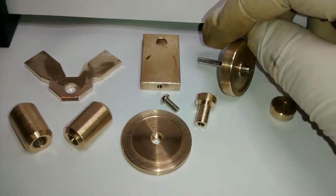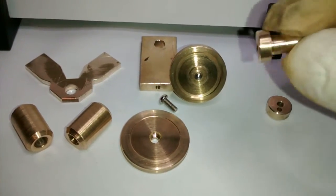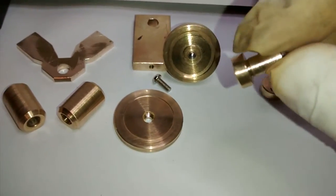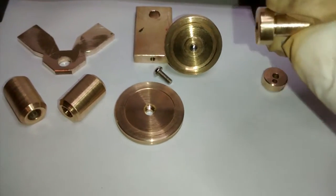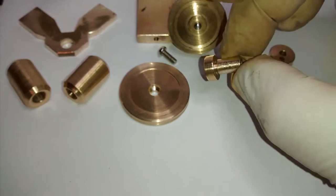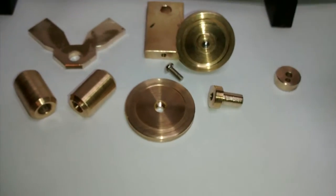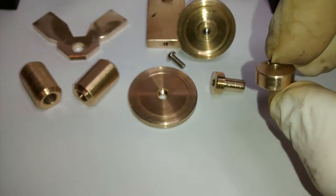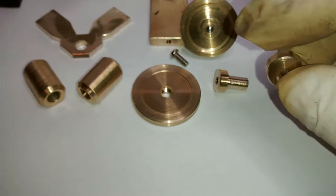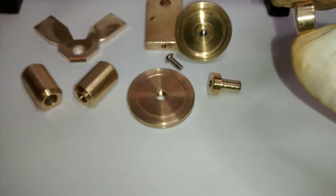The flywheel has already been press fitted onto the axle, which is a smooth running fit for this bearing. This bearing still needs more work — it's not completely finished yet, as I don't know what has to be done until I see the final design.